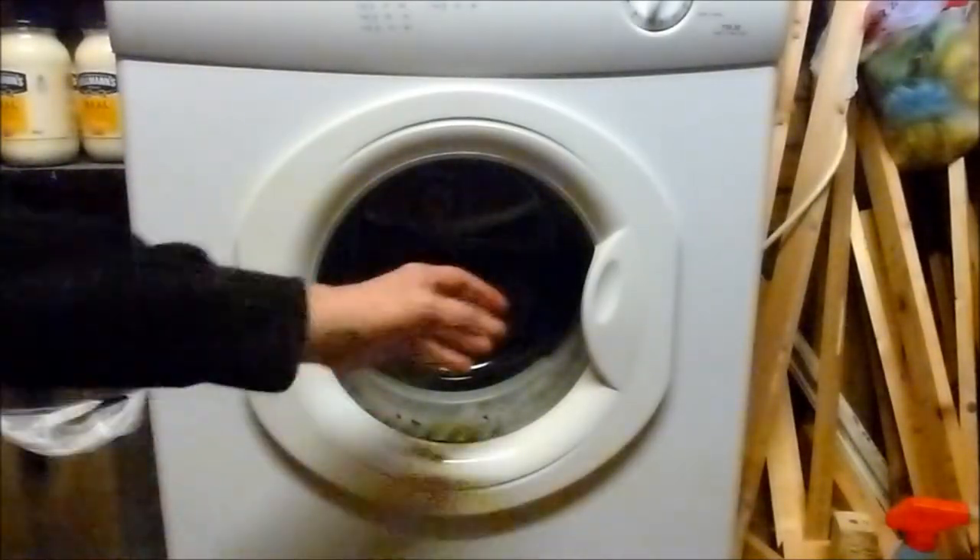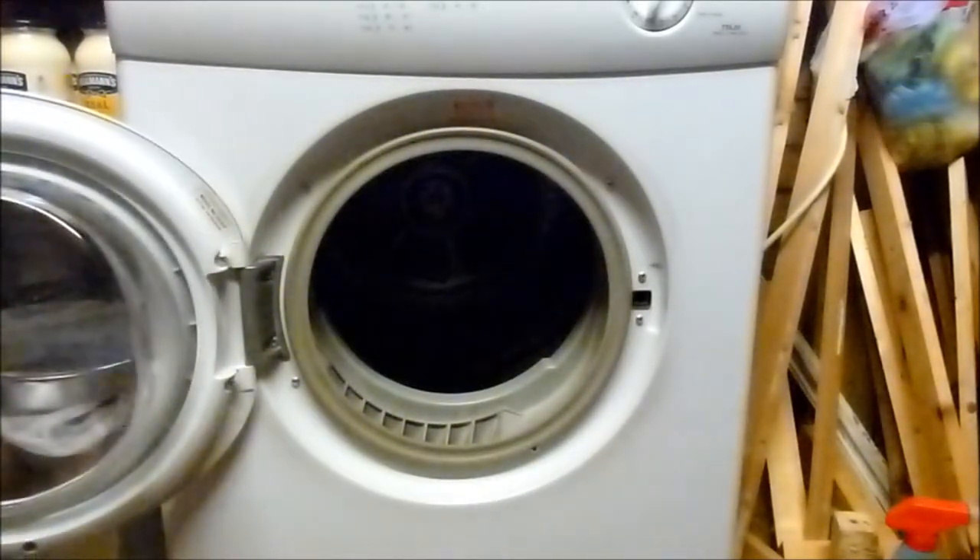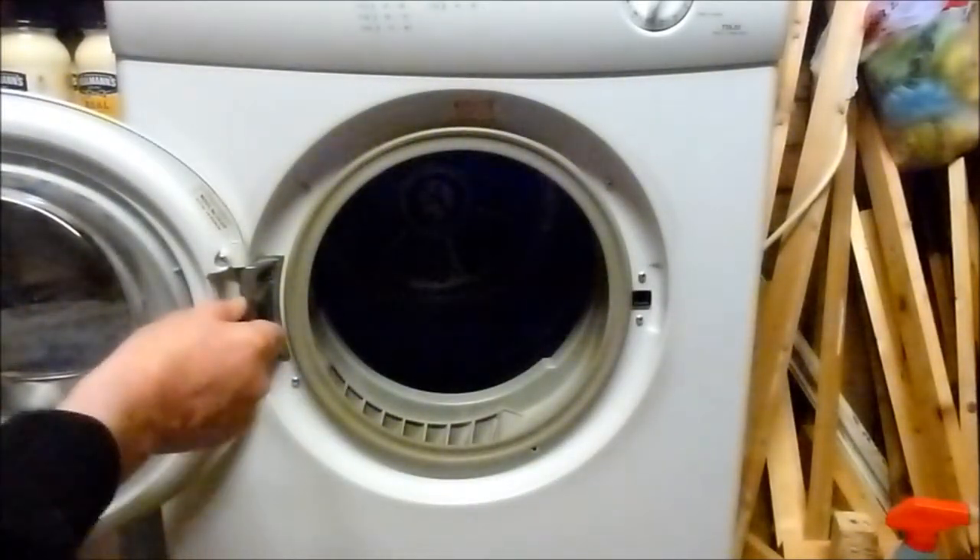First thing to do to make life easier for yourself is to take the whole door off. There are just two screws here and here.